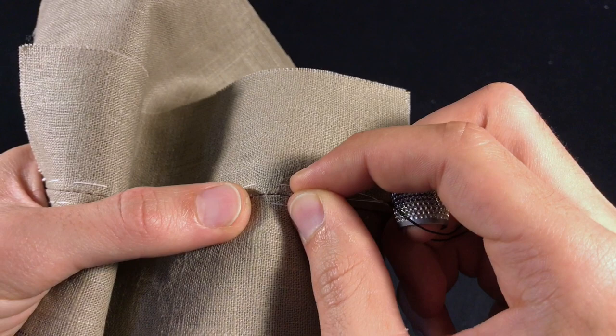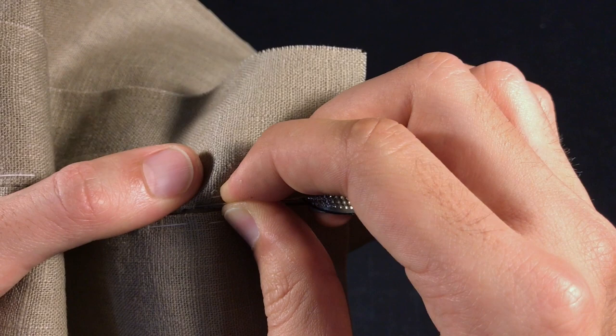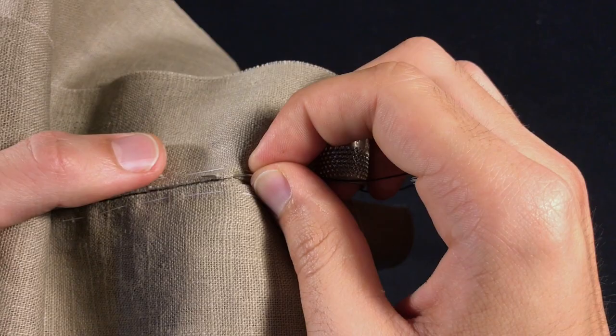You're going to pick up the piece and make sure you can see the edges. Then you're going to put your needle into the edges, into the crease, and move forward about five millimeters to a quarter, like so.